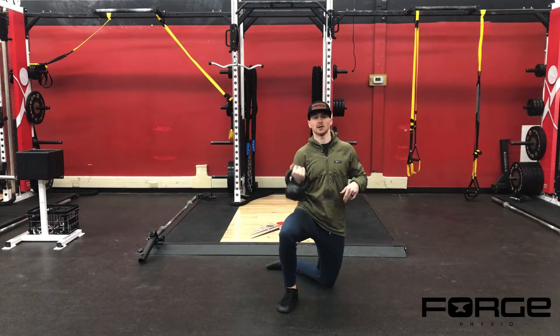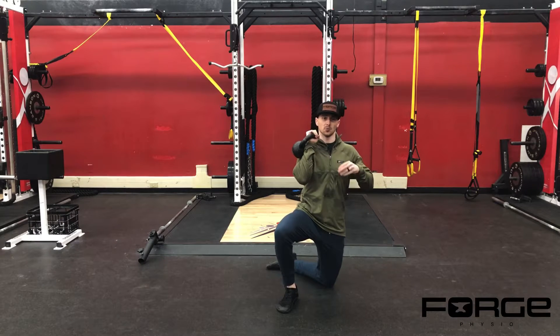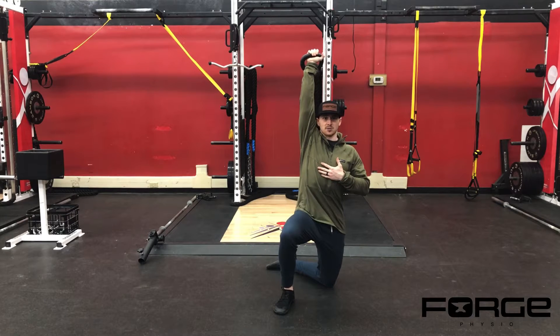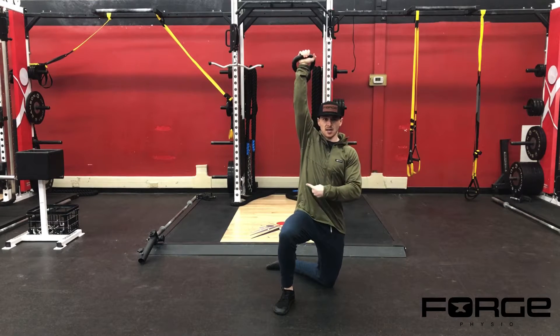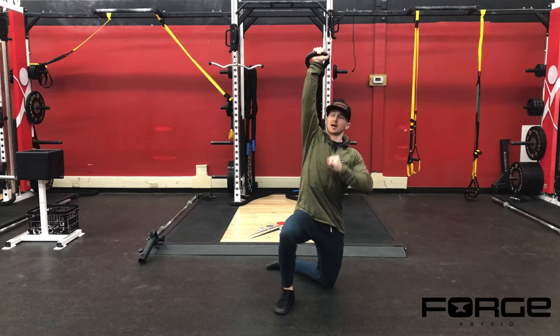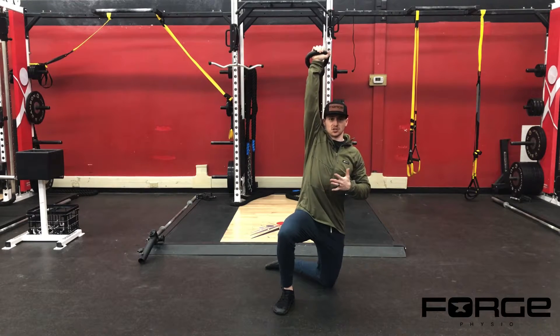I like to use kettlebells versus dumbbells because of how I can hold the weight. We're going to go into a pressed overhead position, and then what I'm doing is sinking my hips back and kind of over to my right, driving my elbow to the ground, and watching my hand in that overhead position as I do so.